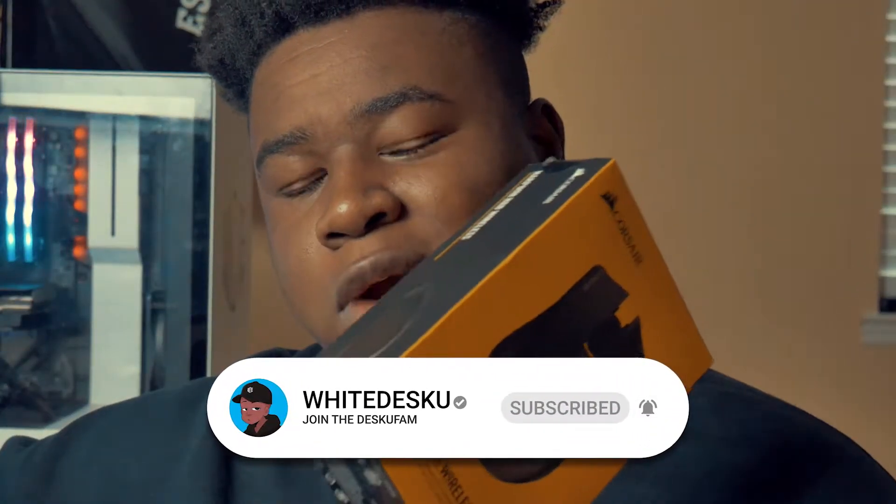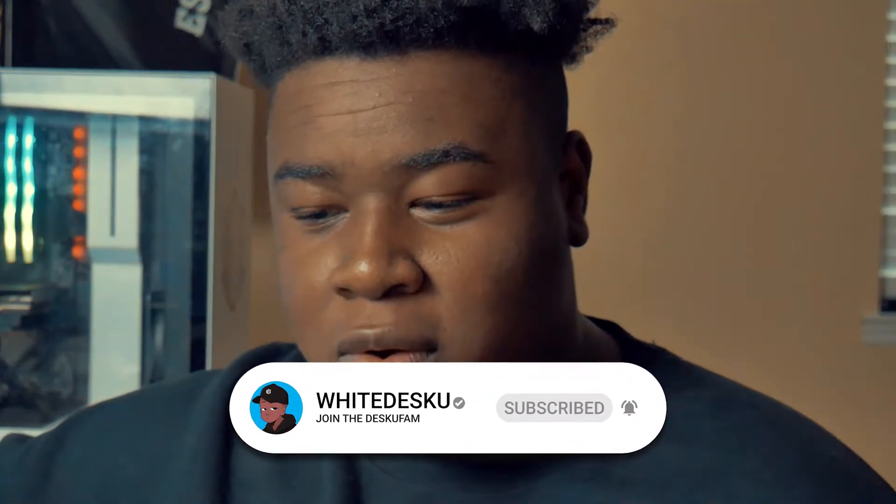What's up guys, it's your boy YDesku and today I am bringing you the review of the Corsair Harpoon RGB wireless mouse, and I'm going to be going over the pros and the cons of this mouse.